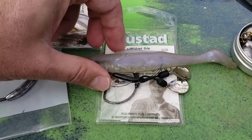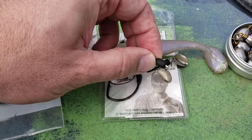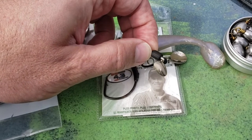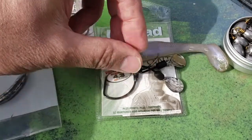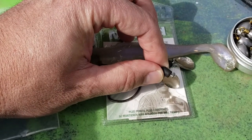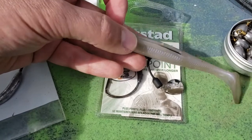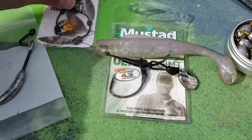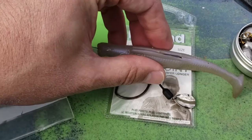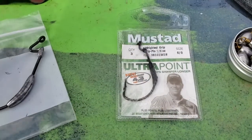I prefer the two-blade combination over a single blade — it looks more like a school of minnows or shad, similar to a double-willow spinner bait setup. Compared to the Flashy Swimmer, which has a lot of exposed wire that hangs up in coontail and hydrilla, these spinner blades have a rubber casing around the ball bearing so there's very little for vegetation to grab. It's excellent for heavy vegetation. One set of hooks, a couple of these blades at about three bucks each — you can add or remove weight and flash as needed throughout the day.